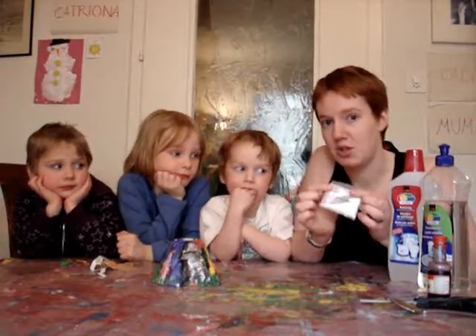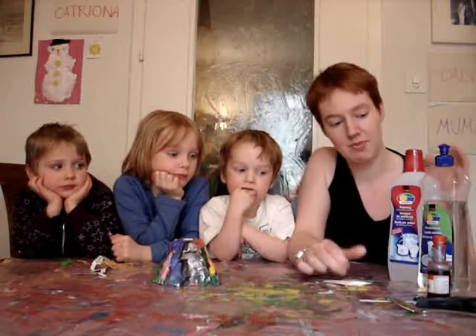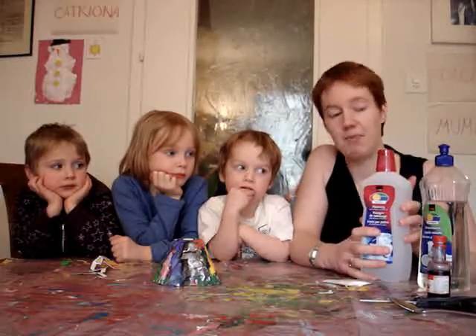To make it erupt, we need some baking soda or bicarbonate of soda, some vinegar, and for some bubbles, a little bit of washing up liquid, and some red food dye or some paint or something like that.